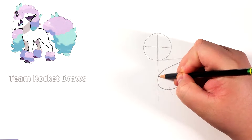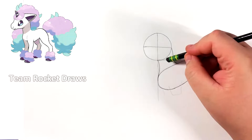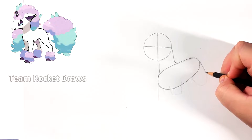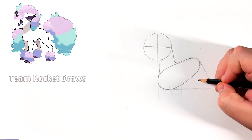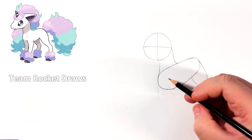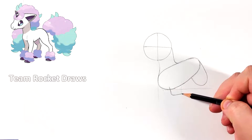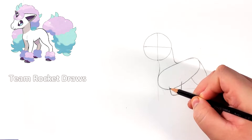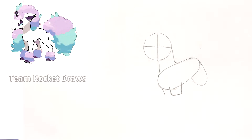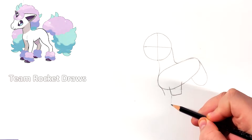Now we can start off by doing the neck. The right side starts roughly around the middle and we connect it to the middle line going across the circle. We can now erase that reference line going across. The hind leg doesn't go lower than the bottom of the body — that's one of those things to pay attention to. This leg is roughly at the middle of the neck, and this other line is a little bit to the right of the neck. Just use reference lines for all of this, and as long as you get this shape as close as you can, the rest is gonna be easier.